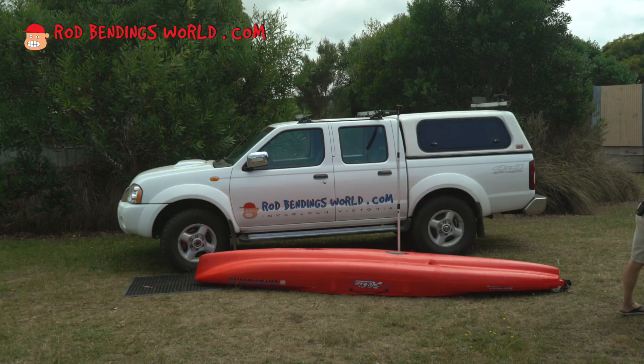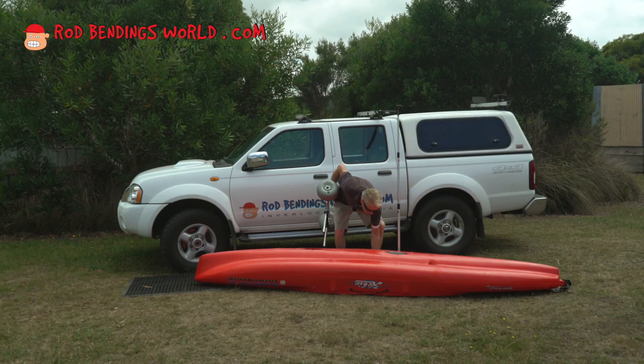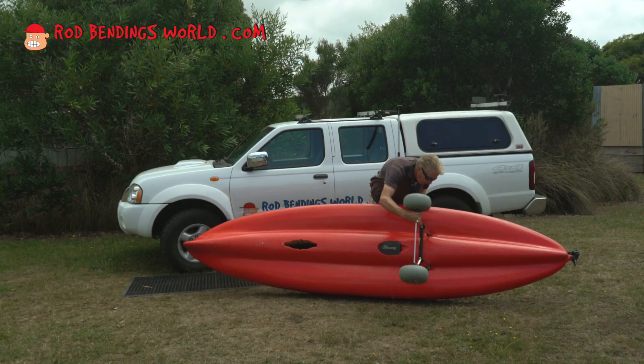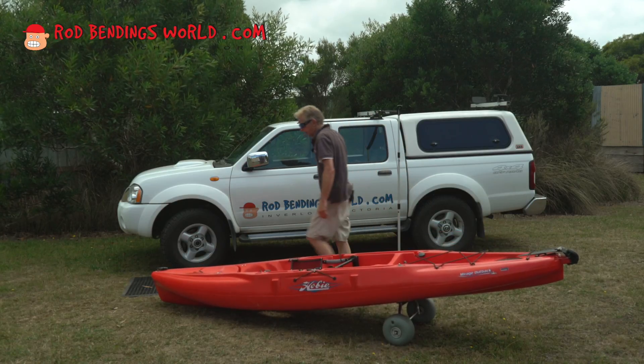When lifting down, always be aware to just look after the rudder. Nice.